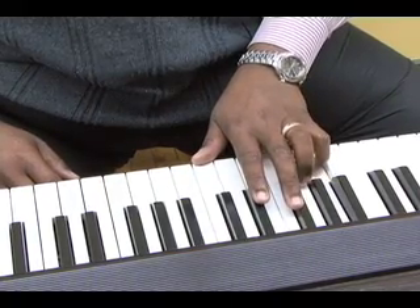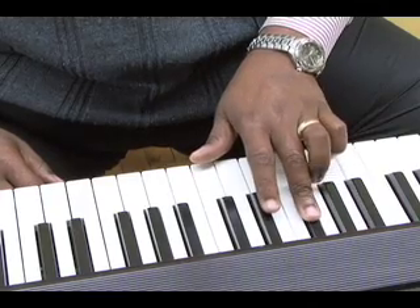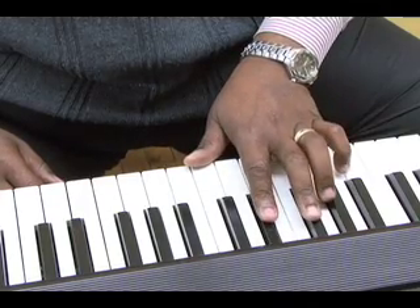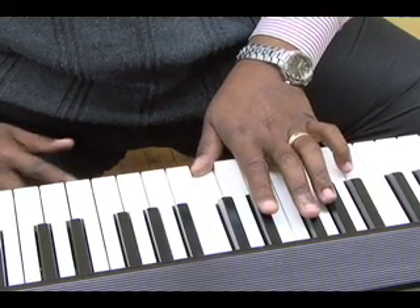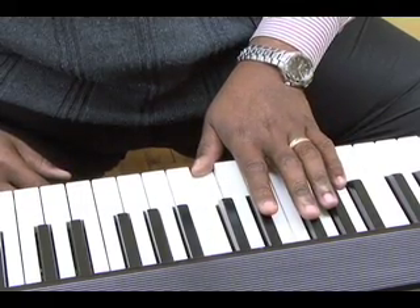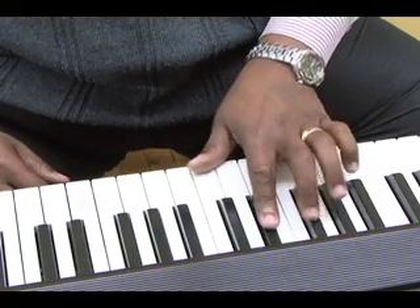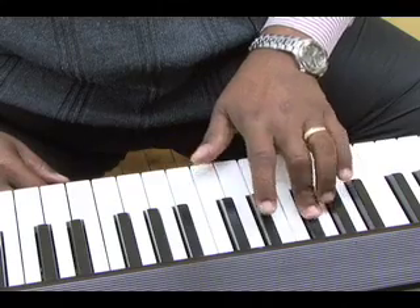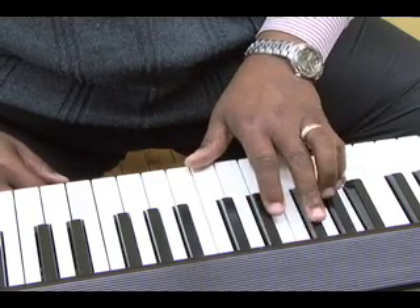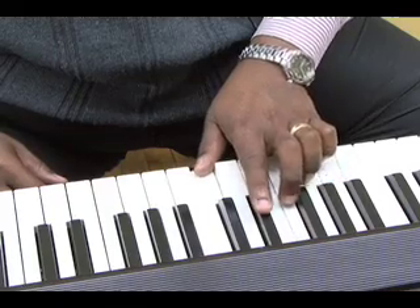So you have G, B-flat, D-flat, E — or F-flat, we'll call it. It should be F-flat: G, B-flat, D-flat, F-flat. That makes it diminished — all minor thirds.